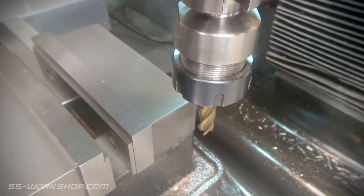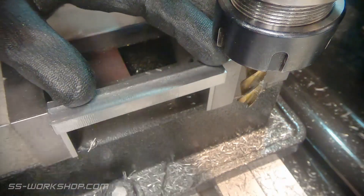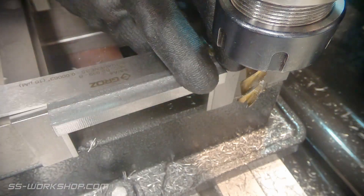Next we're going to turn the part 90 degrees in the vice. This will give us access to machine the side of the part. I use a machinist's square to ensure it's aligned with the vice, then I make a cut to square the block.